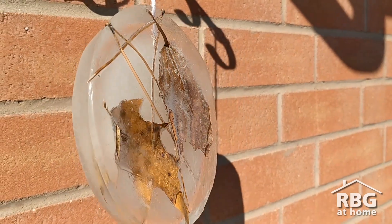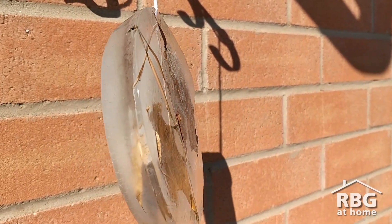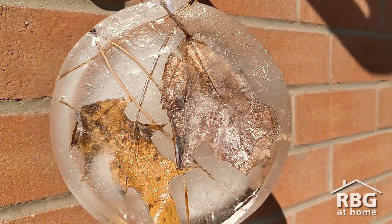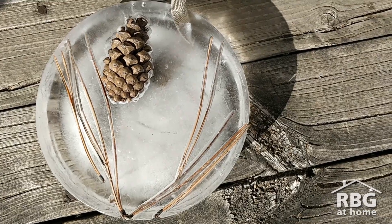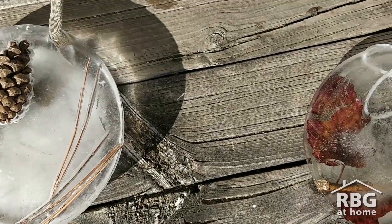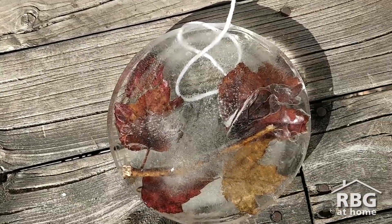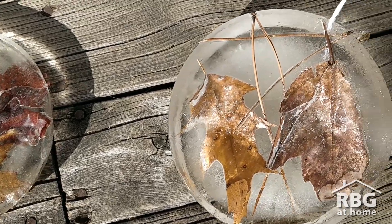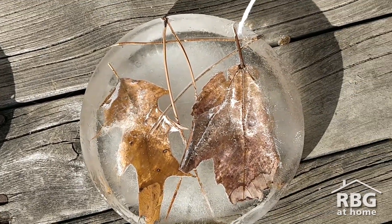Once frozen, remove the ice sun catcher from the container and place it where you'd like. Just remember to collect the string after your sun catcher has melted. When you're making your sun catcher you can think about patterns, about symmetry, about colors — similar idea to our video on nature mandalas.